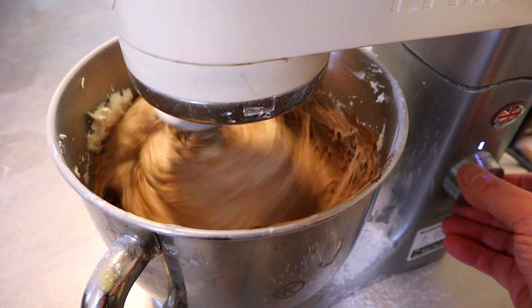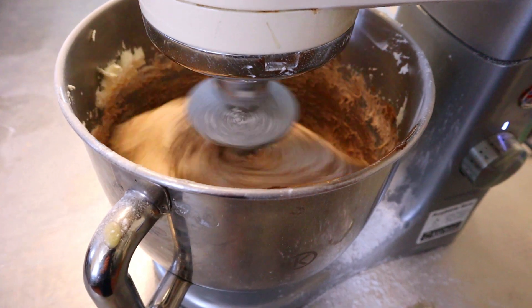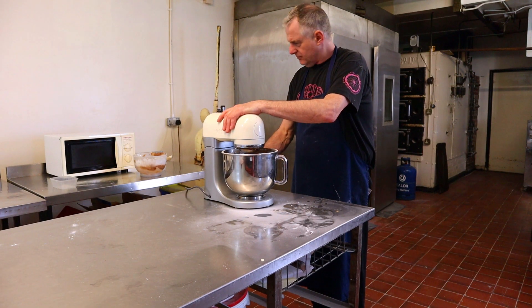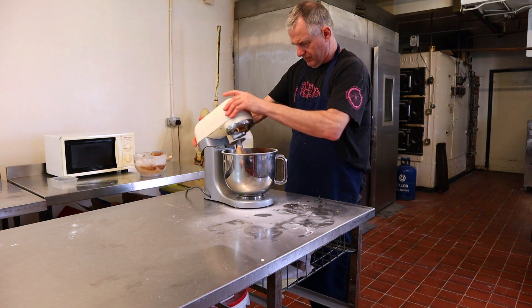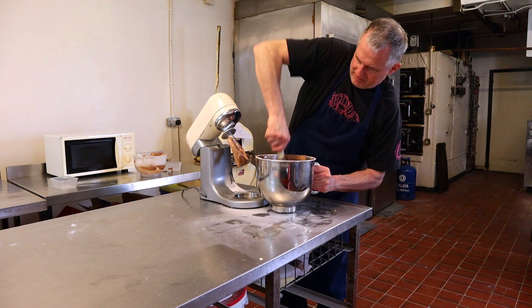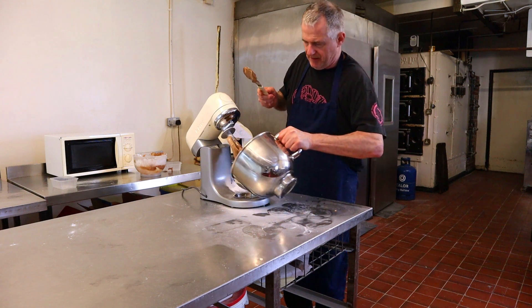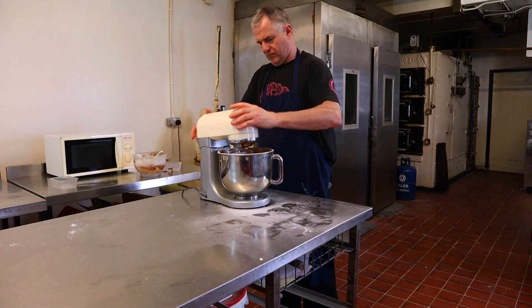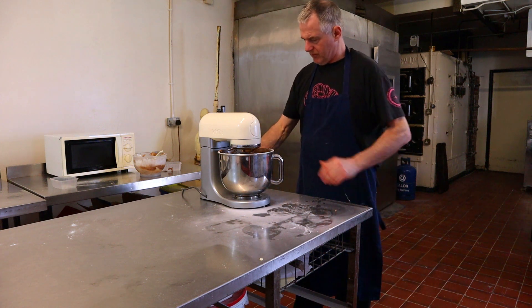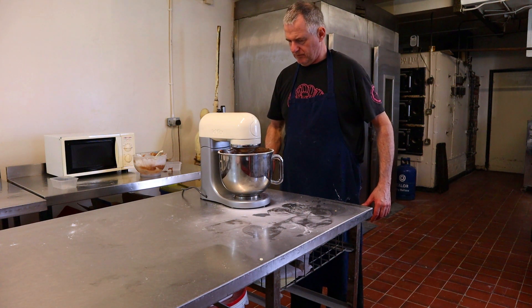Now slightly turn up the speed. Because there's a lot more in the machine bowl, third speed would be plenty. Take it off and give it a good scrape down — make sure all the white cream is off the bottom. Pop it back onto the machine, start off on first speed, let it mix around, and then slowly knock it up onto third speed.